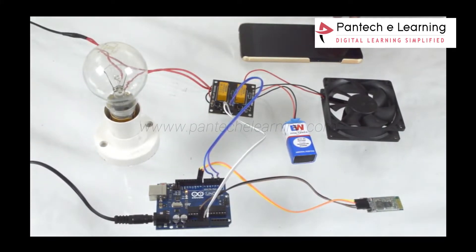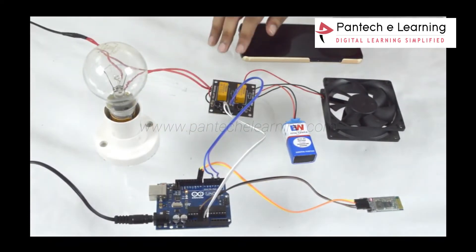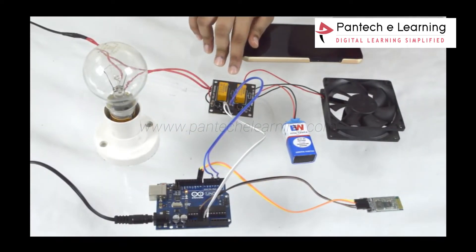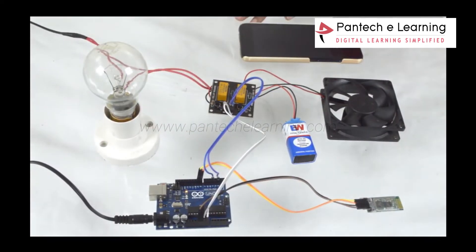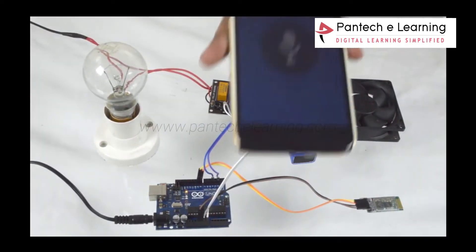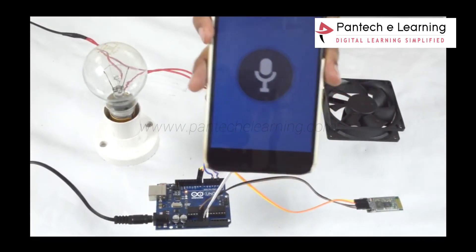Coming to the connections, the Bluetooth transmitter and receiver are connected to the Arduino receiver and transmitter. The relay data is connected to the 2nd and 3rd pins, and VCC and ground are connected. This is an Android app used to control the device using voice commands.